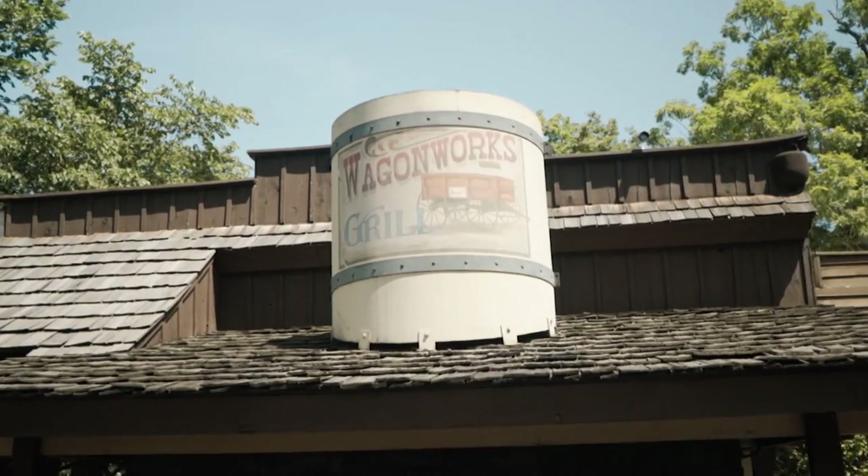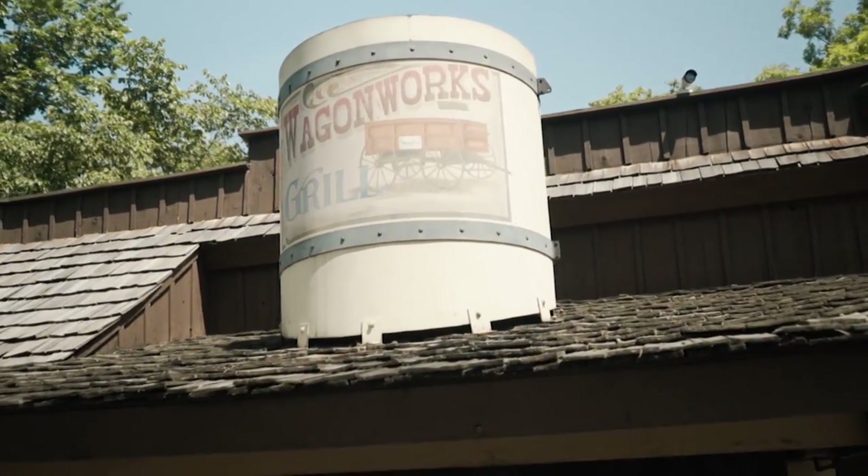I love the fact that you do it out here where people can come and see and that you're open about telling us how you do it and what you do. I think we've had enough instruction — we know how to eat. We eat. That's right, here at Silver Dollar City at the Wagon Works Grill. Don't miss this.